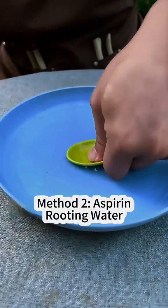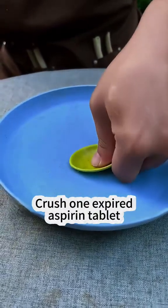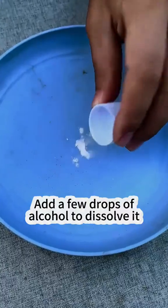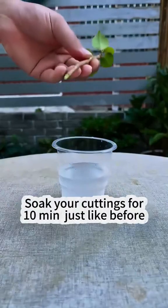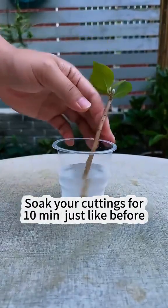Method 2: Aspirin rooting water. Crush one expired aspirin tablet, add a few drops of alcohol to dissolve it, then mix with 100ml of clean water. Soak your cuttings for 10 minutes, just like before.